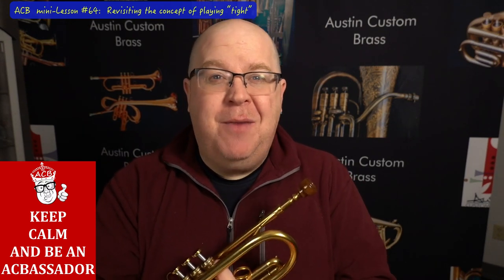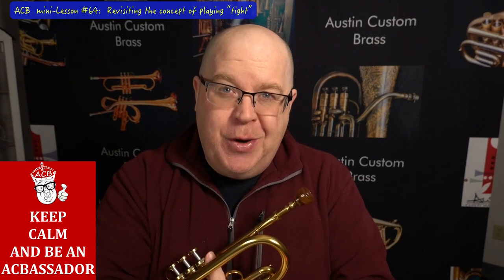Hey everybody, it's Trent Austin from Austin Custom Brass. I hope you're doing well. Thanks again for your great support of the shop. Please take a moment and hit that subscribe button because we really appreciate your support.